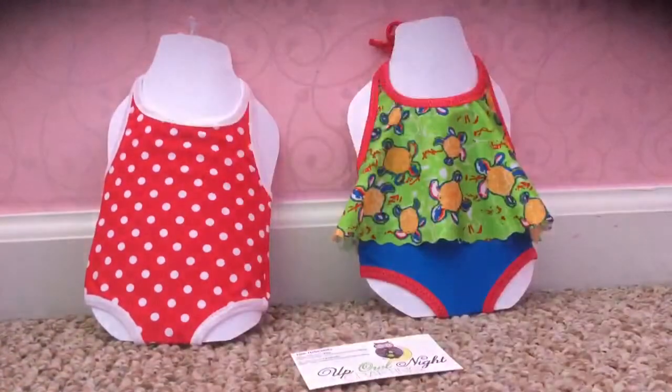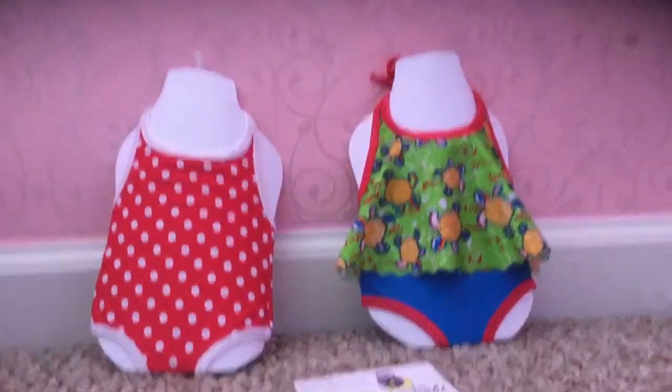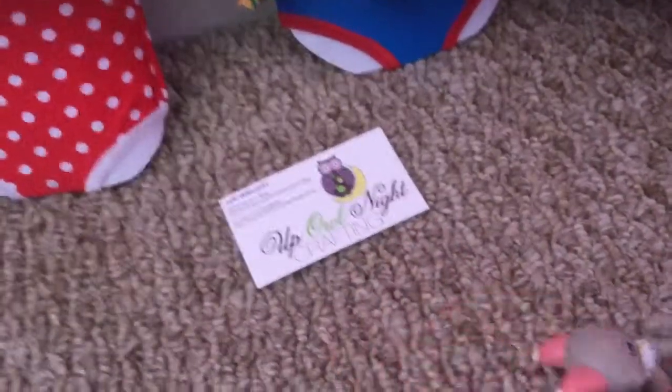Hi guys, it's me, KiderGrawFat63, and today I'm going to be reviewing two things I got from Etsy. I got two bathing suits from Up Owl Night Crafton.